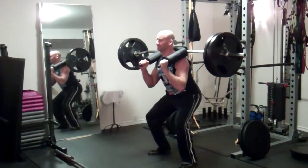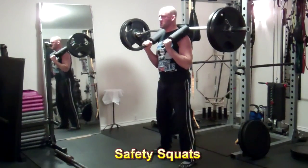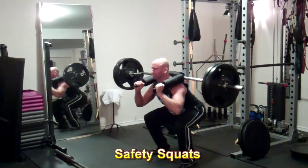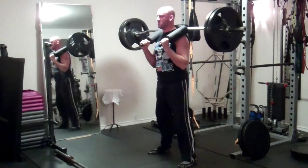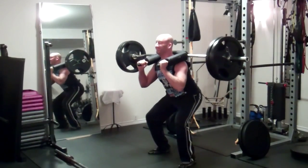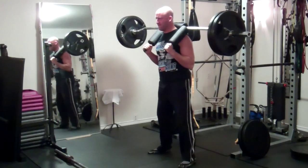I just picked up a safety squat bar and I'm including this in my program as well. I'm doing a closer stance and it helps keep me a little bit more upright. This is another one of my favorites now — still getting used to it. It's a little different from both a back squat and a front squat, but I'm really starting to enjoy it and it is helping me focus on my leg drive in the deadlift.